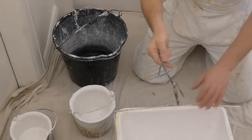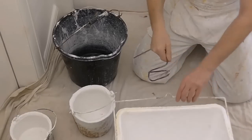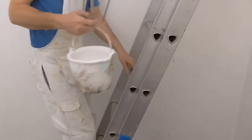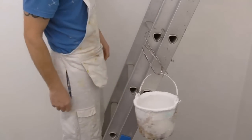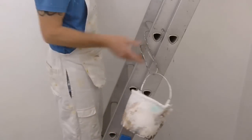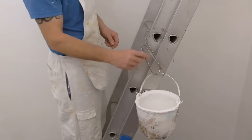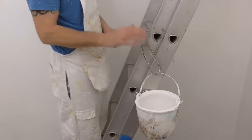Now I'll just show you it on the ladder. Perfect — you know it's not going anywhere. I feel a lot safer using this can hook than some ones you can buy from the shop. It's a lot safer.